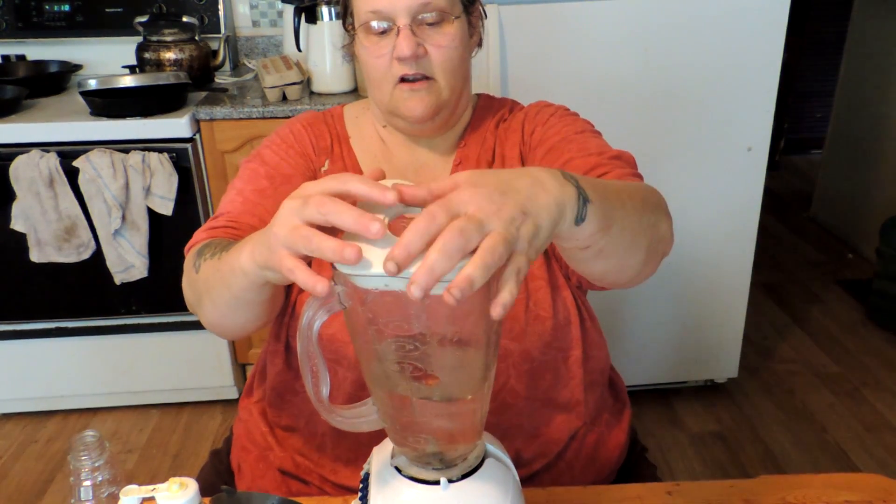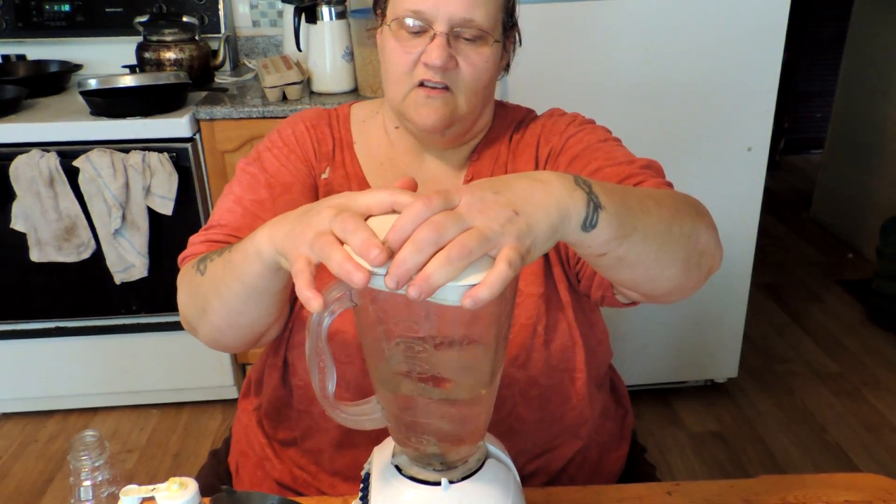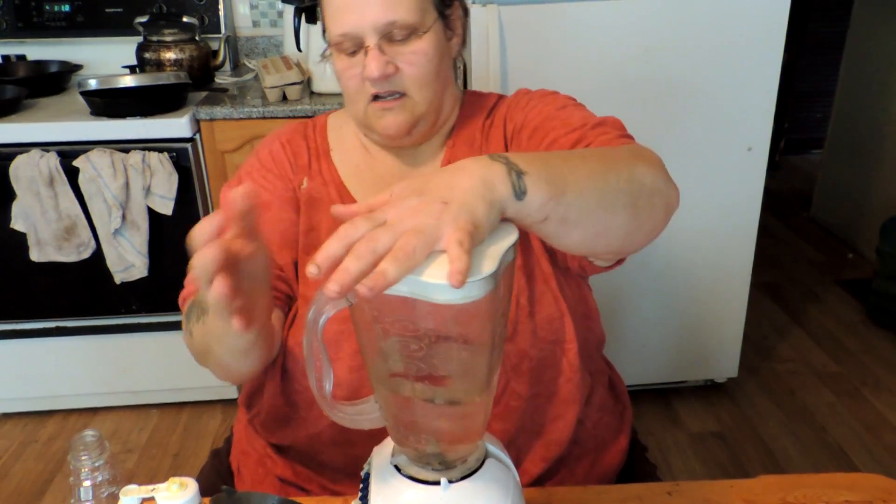I'm going to use two of my dried cayenne peppers and we're just going to put these in the blender. Be careful folks — this stuff is hot once you get it going.